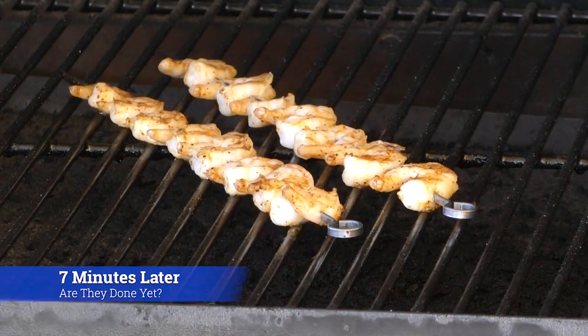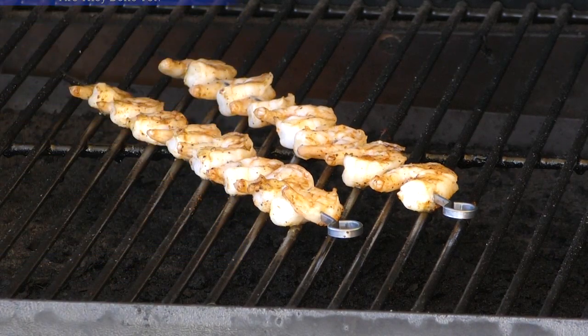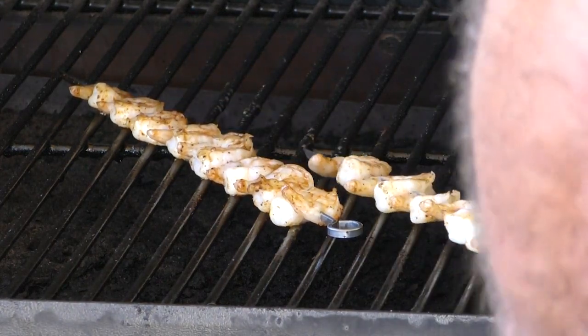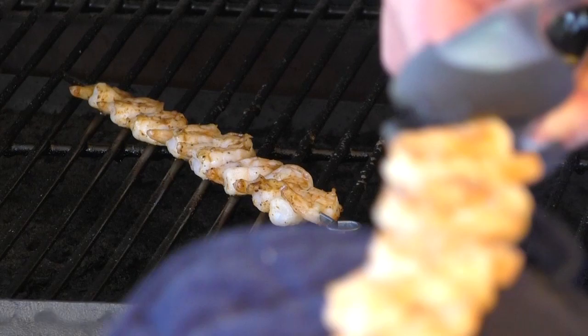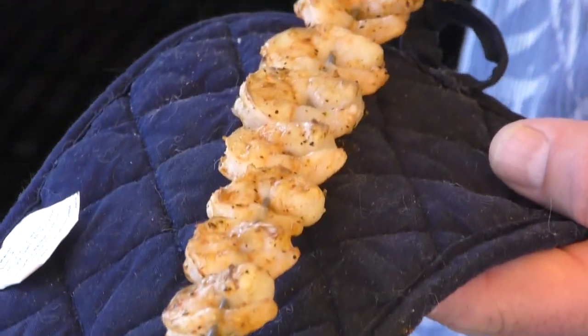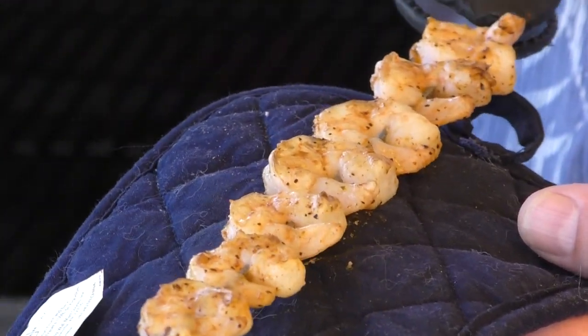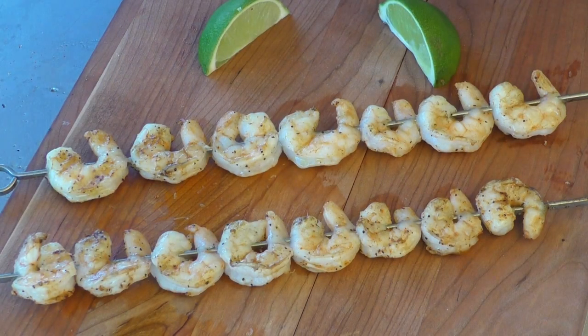It's been seven minutes, I think we're done — it's time to take them off. Look at that. Yeah. Another view of course — yum. Seriously guys, these things look awesome.